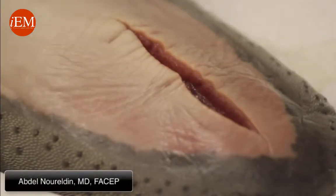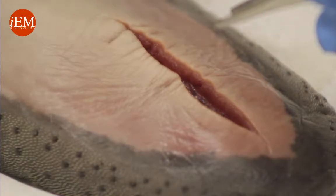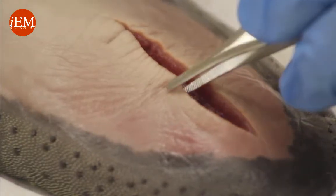Now we're going to show you how to do a simple interrupted stitch. Number one is your driver — your needle holder — and your forceps. Your needle holder and your forceps should be like a knife and a fork when you're eating; you should always use them together.